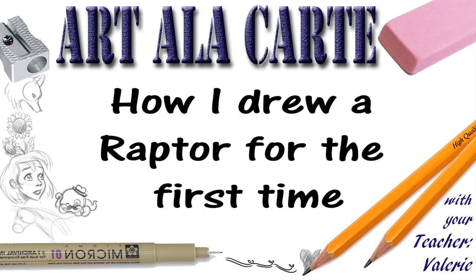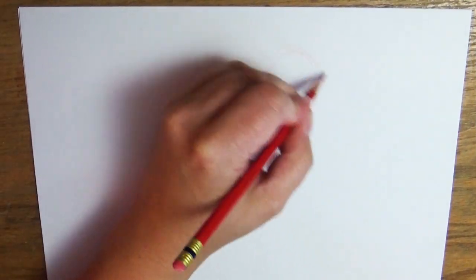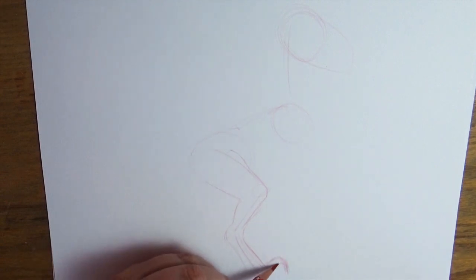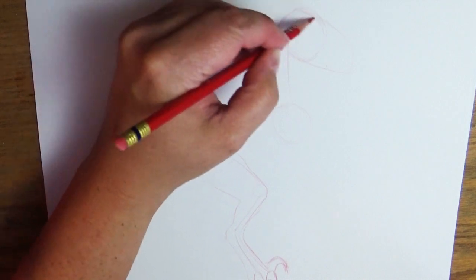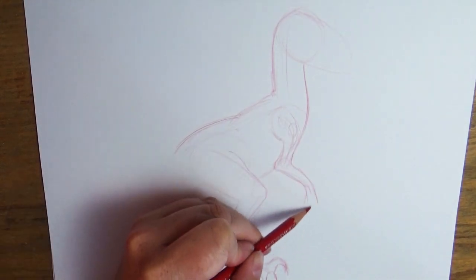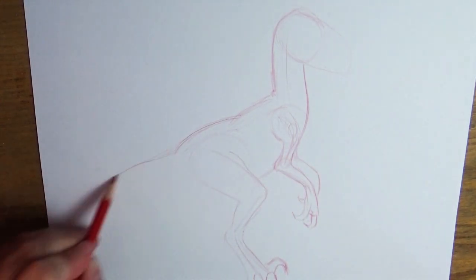Hey everyone, welcome back to Art Alic Heart. This is kind of a part two to the 'watch me draw a T-Rex' video where I drew a Tyrannosaurus Rex for the first time, and you guys really seemed to enjoy watching me figure out what I was drawing. In the comments you suggested a lot of things, but the raptor rose to the top. I've never drawn a raptor before, but they were some of my favorite dinosaurs from the Jurassic Park movies, so let's give it a try. This isn't exactly a how-to, because this is the first time I've ever drawn this and I don't know how it's going to turn out.